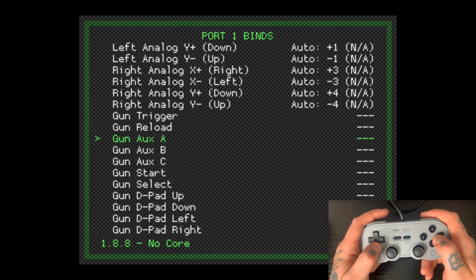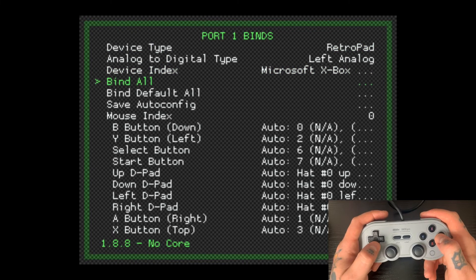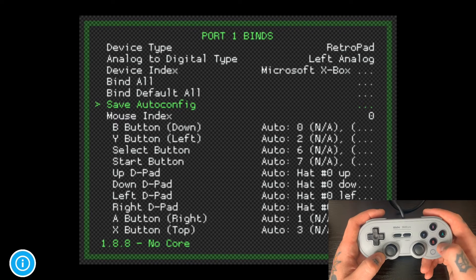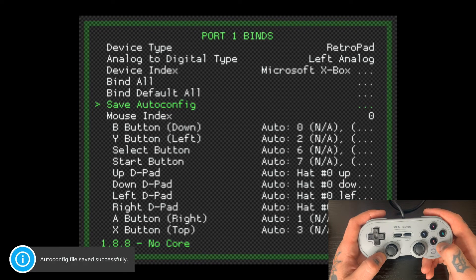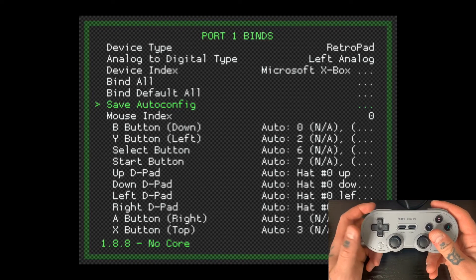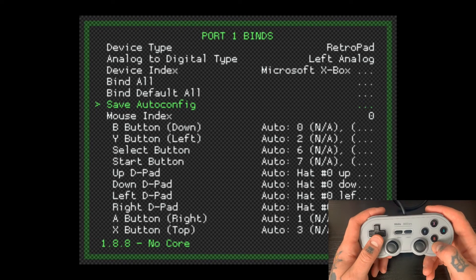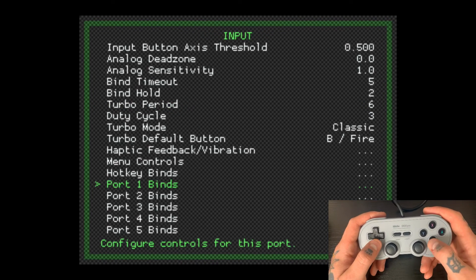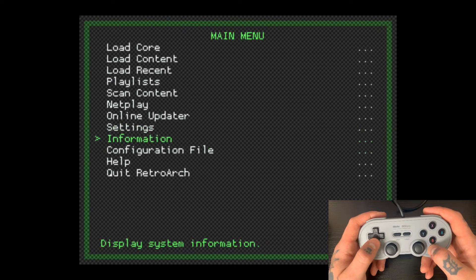We scroll all the way down — it loops back to the top — and this is a super important part: you need to hit Save Auto Config. You'll get a little confirmation that it was saved successfully in the bottom left corner. If you don't save the auto config, it's not going to save any of what you just did and it will remain in the default settings. So you definitely need to hit Save Auto Config to make these changes. Then hit B to back out of these pages and go down to Quit RetroArch.